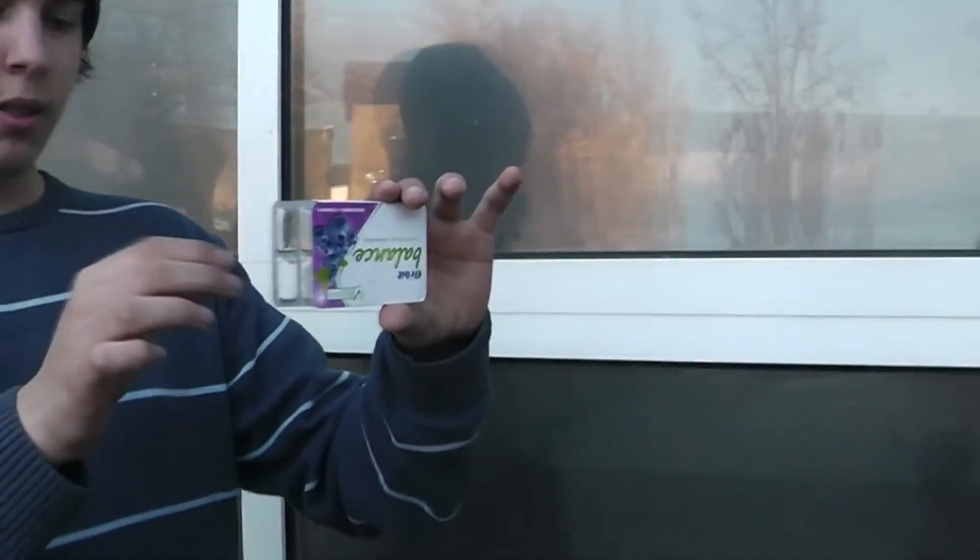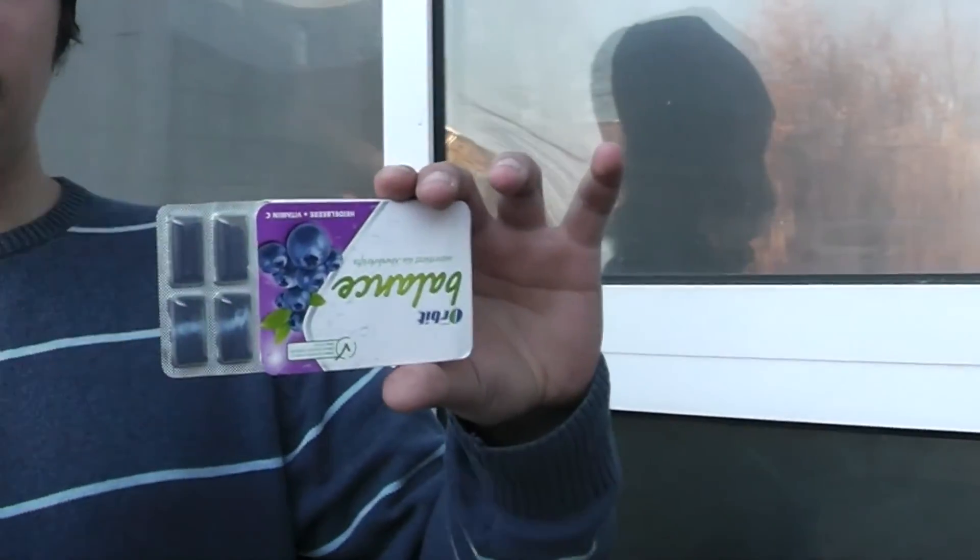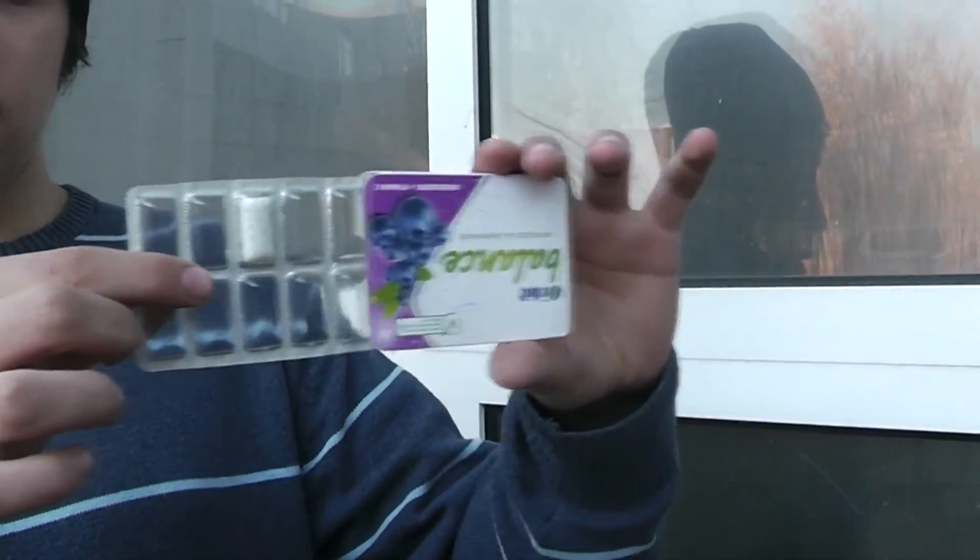There is Mental Gum, where you show a pack of gum and tell them there is only one left inside. The spectator is able to name any row, any compartment, and when you pull it out it happens to be the last gum that is sealed inside. You can pop the gum out, hand it to them, they can eat it, and you end completely clean.